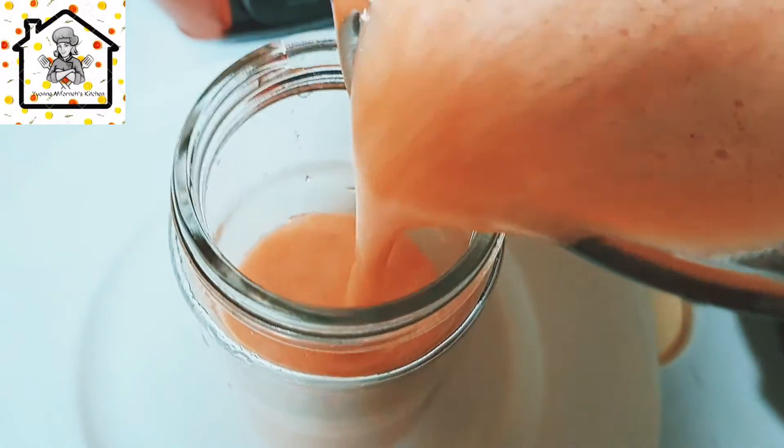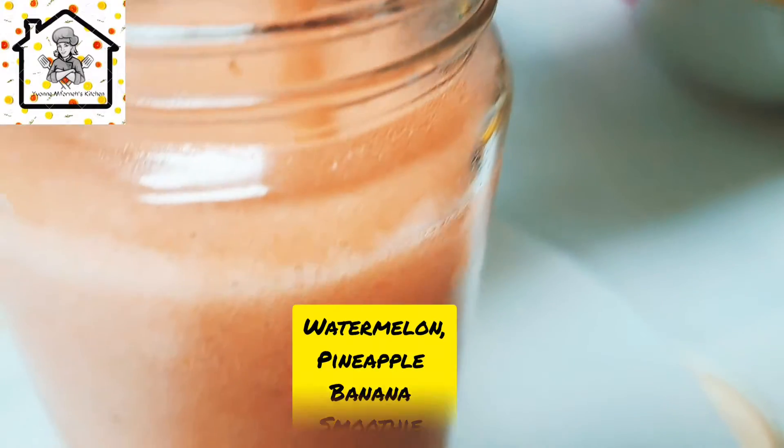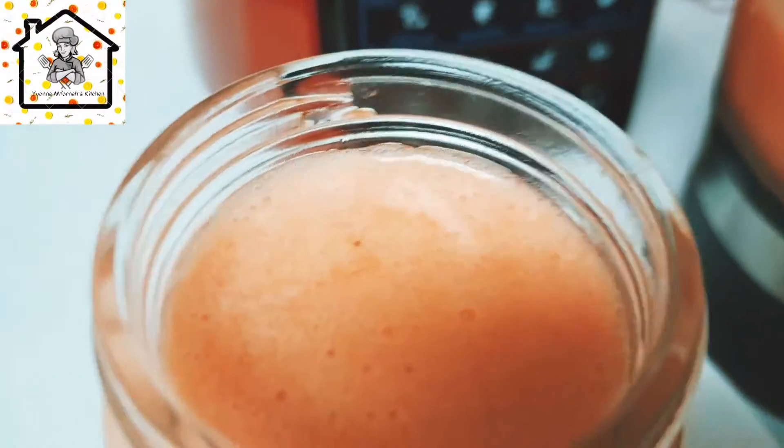Hello everyone, welcome back and thank you for joining. Today's recipe: we're going to make a smoothie, and at the same time we can turn it into a slushy.